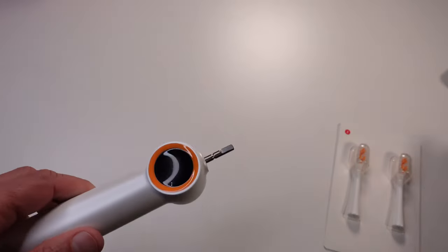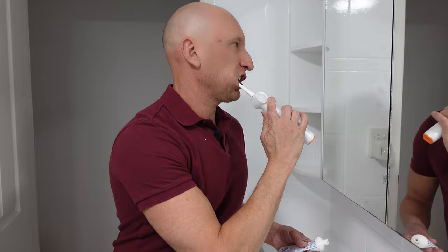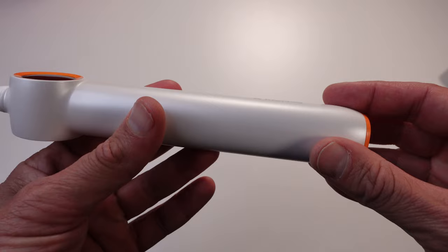Before we dive in, I want to thank you for supporting this channel. We're giving away a Ranvu Bubble Electric Toothbrush! All you have to do is click the link in the description, subscribe, and hit the notification bell for more chances to win. The more actions you take, the more entries you get — so don't miss out, and comment below for even more chances. Now let's jump into the review of this high-tech toothbrush and see if it lives up to the hype.